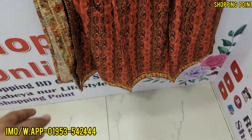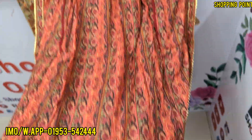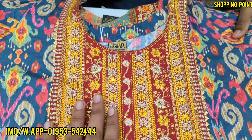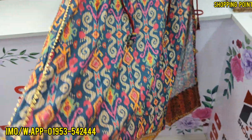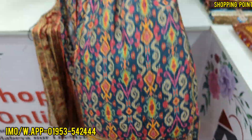Hold on — good design, good design, great design, good design, quality full dress.